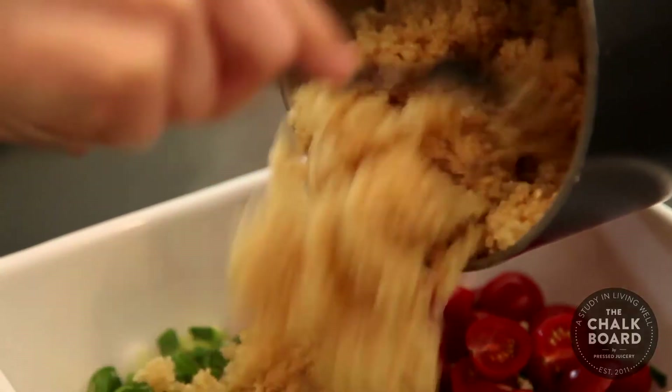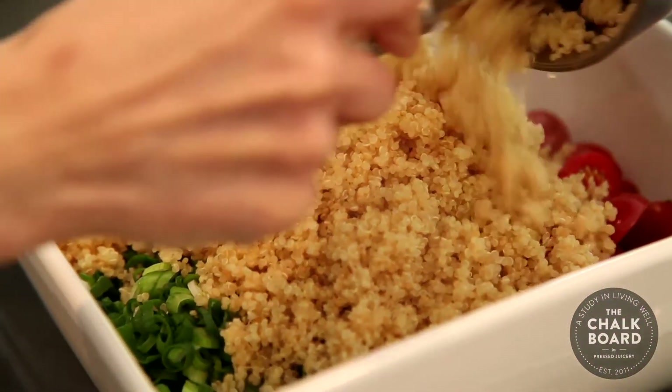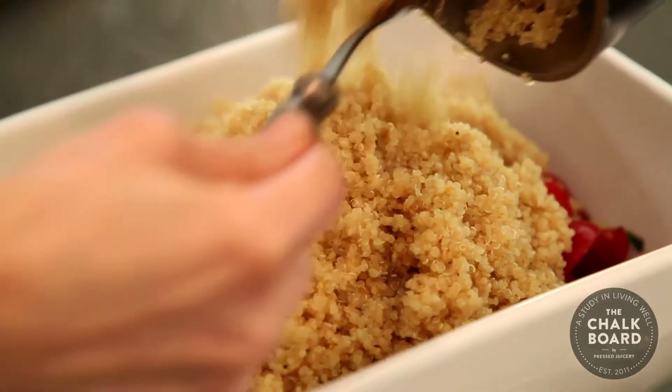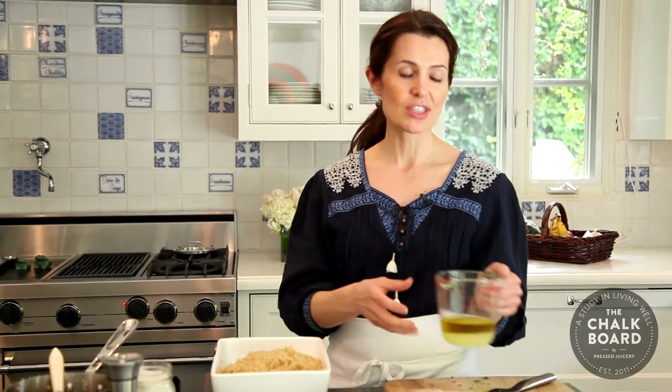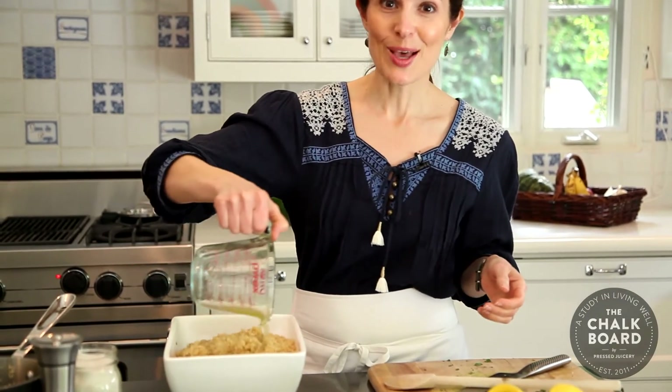Our quinoa has cooled off — it's really nice and light and fluffy right now. I'm putting this right into the bowl that has all the herbs and the vegetables. The last thing we need to do is add our lemon juice, olive oil, and a bit of salt and pepper. We'll toss this up and it's ready to go.